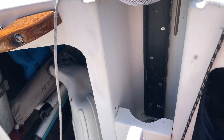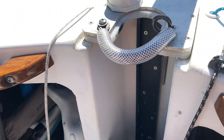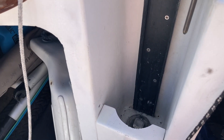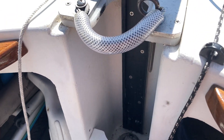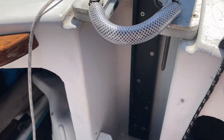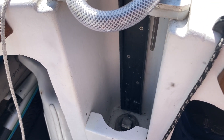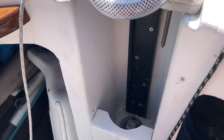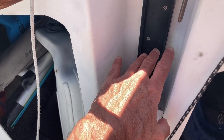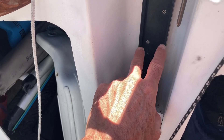Some people have asked me about the mast step. On the Buccaneers, the way they made them originally on the Chryslers, they're pretty difficult to put the mast up, honestly. A lot of people retrofit their boats to have a raised section here, and then they put a hinged mast step, and that's awesome.